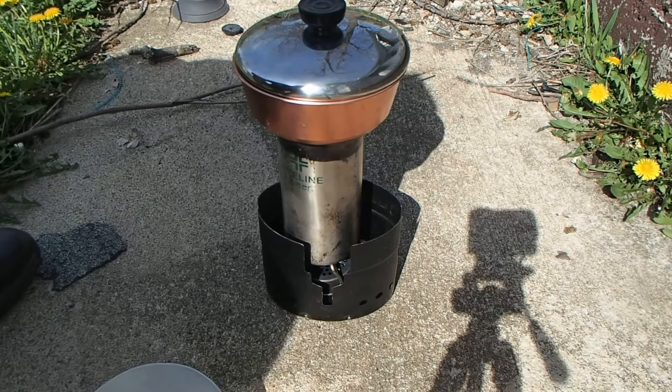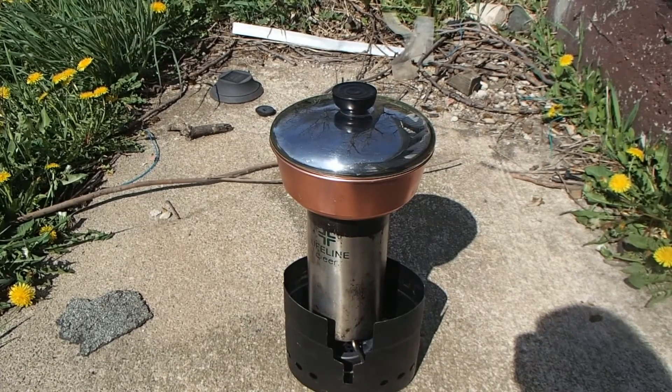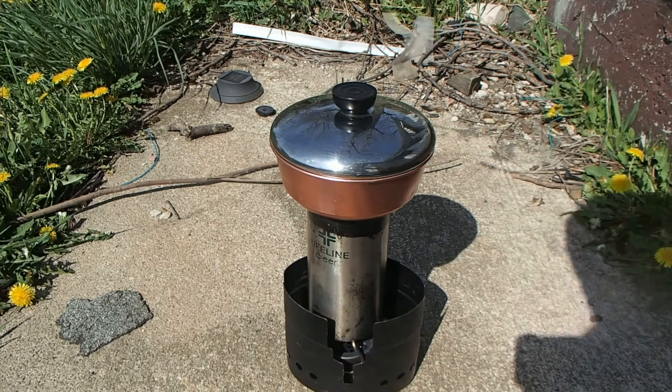We're chugging away here. Hopefully you'll be able to see that — we've got steam coming around the outside of the lid there, so I'm feeling pretty confident we're gonna have some luck with the first outside test. It's May 3rd, 2015. Let's see if we can take a sneak peek here.